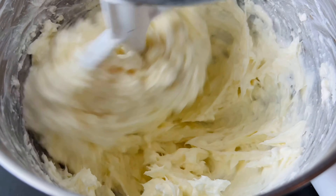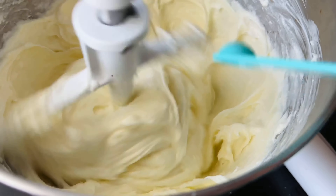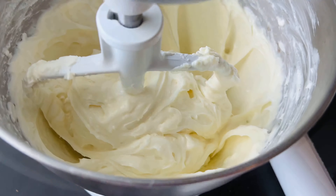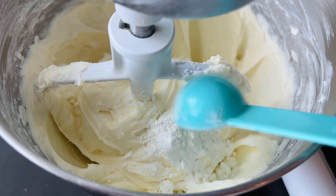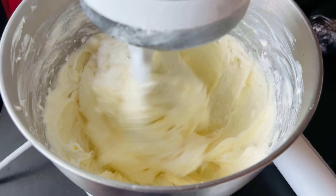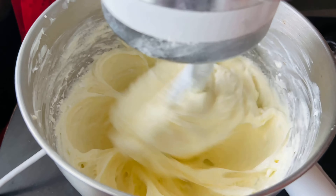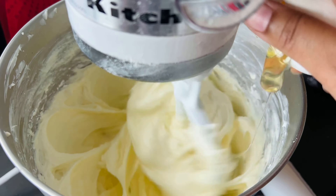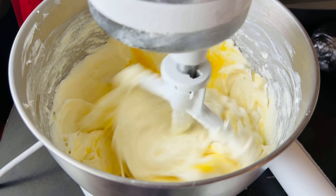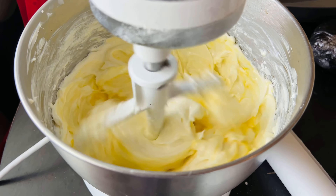You can also use a hand mixer instead of a stand mixer. Now we're going to add a quarter teaspoon of salt, followed by one tablespoon of cornstarch — or you can use one tablespoon of all-purpose flour. Now I'm going to start adding in my eggs: three large eggs, and you want to make sure that you add them one at a time, mixing each one until it dissolves before putting in the next. This is very crucial in making cheesecake.